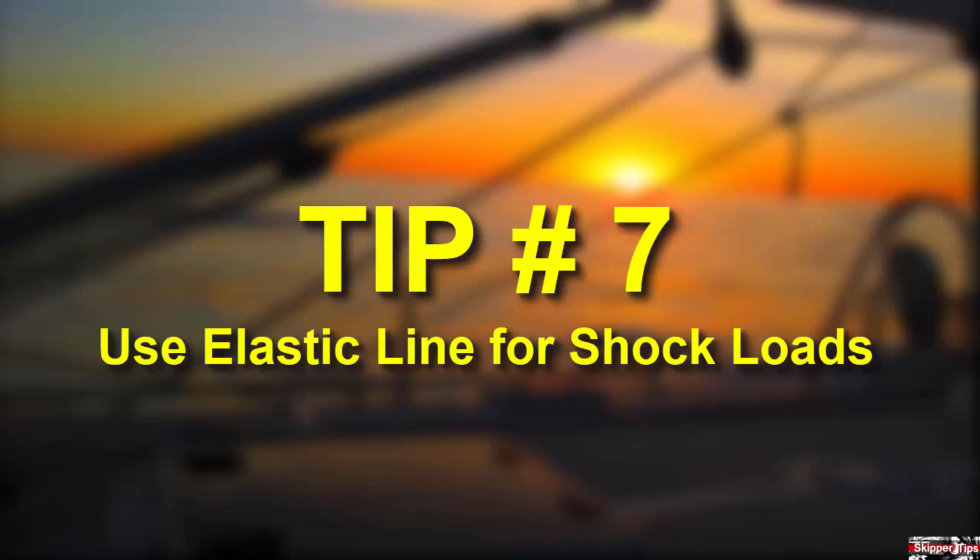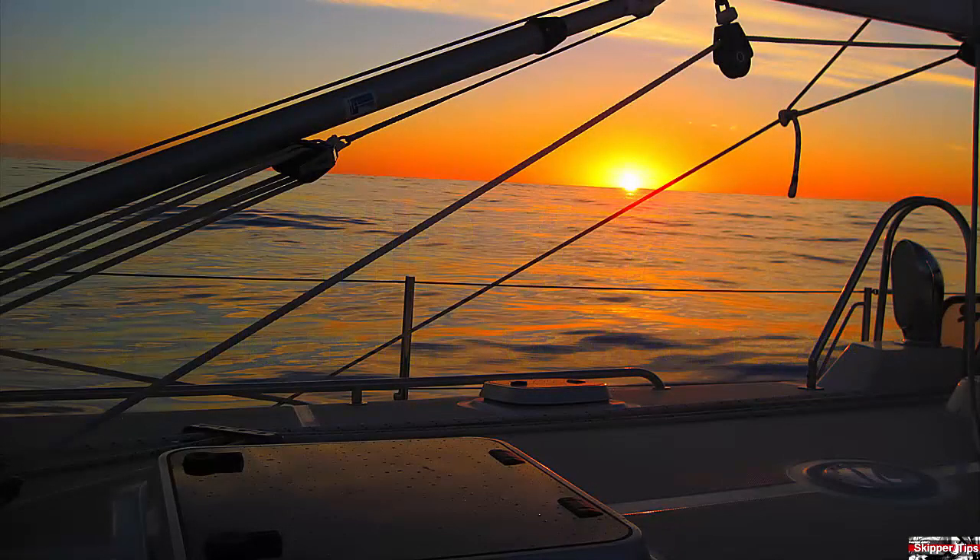Choose nylon line as your primary line for docking or anchoring duties. This line will stretch and recover with ease to keep your boat and her sailing crew safe and sound throughout the sailing season.